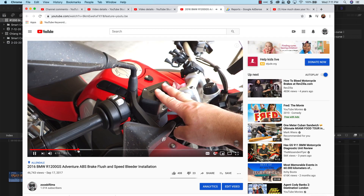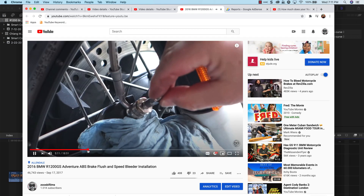Hey folks, Zewski Films here. Today I'd like to do a follow-up video on one I did a few years ago on how to bleed your brakes and ABS system on an R1200GS. I got several questions and comments I thought I'd incorporate into this video — basically answer those questions and also show some of the good feedback we got from some of the viewers.